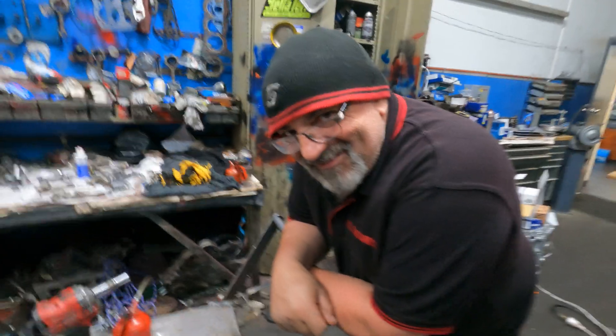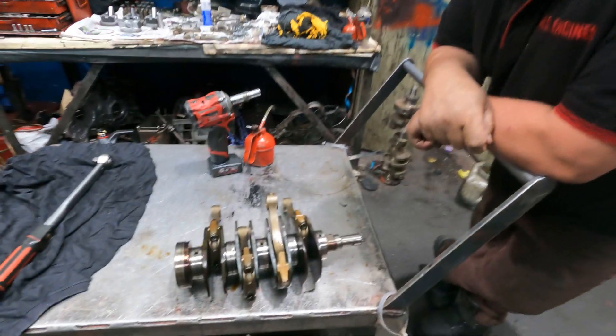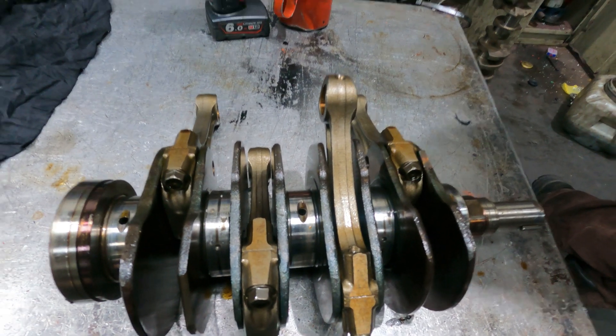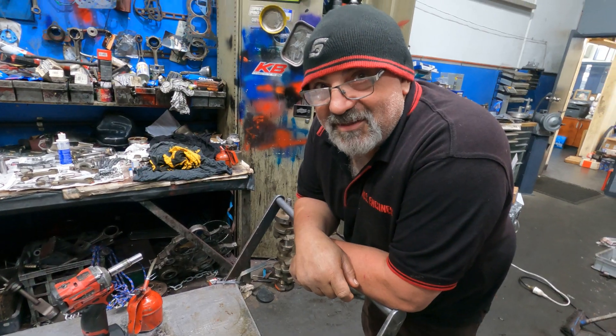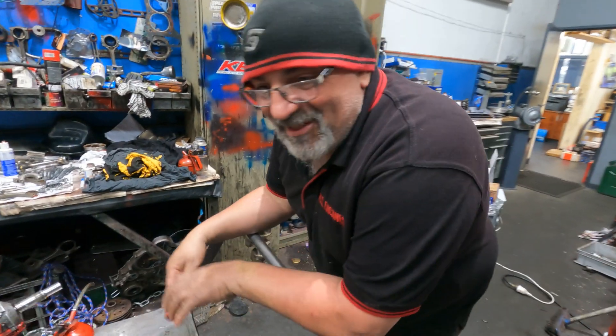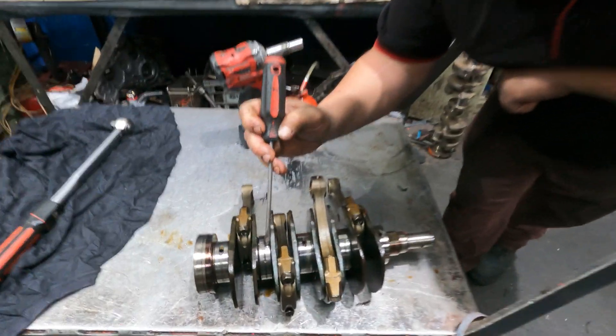Hello, how are you? You know what this is, don't you? I know exactly what this is. We've got a bit of a catastrophic failure, but pretty common on this type of engine. It's a Subaru — good old EJ. I'm going to show you what's happened to this EJ25. Check the bearing out.